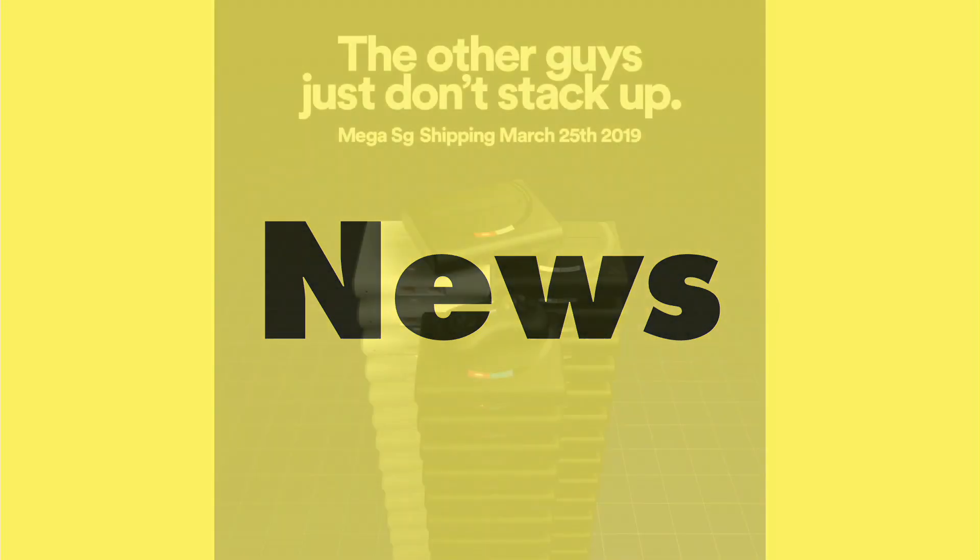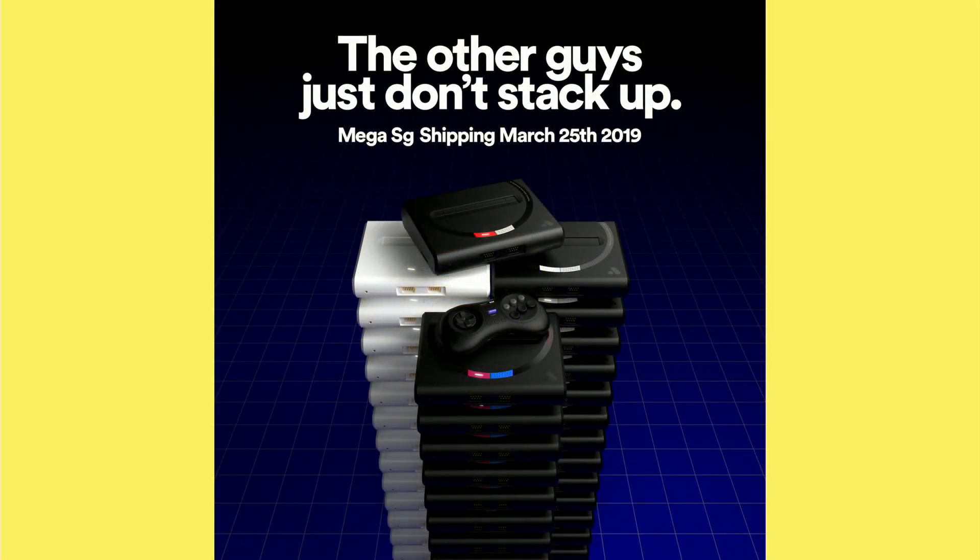And now it's time for some things in the news that caught my eye, and this was something that was exciting to me. The Mega SG, which is an analog Sega Genesis console, is shipping a little bit earlier.